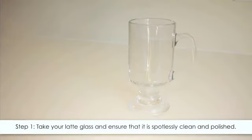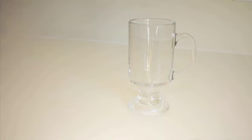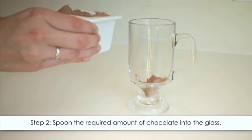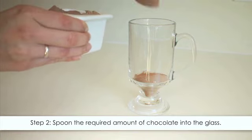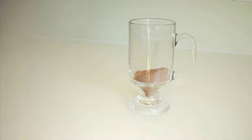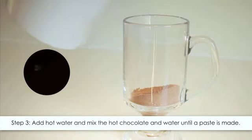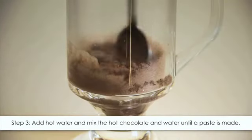Step one: take your latte or hot chocolate glass and ensure that it is spotlessly clean and polished. Step two: spoon the required amount of hot chocolate powder, chocolate chips, or chocolate syrup into your long glass or mug. Step three: add 20 milliliters of hot water and mix the hot chocolate and water until a chocolate paste is made.